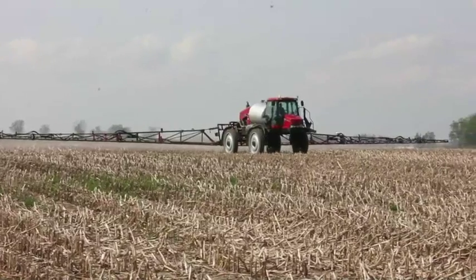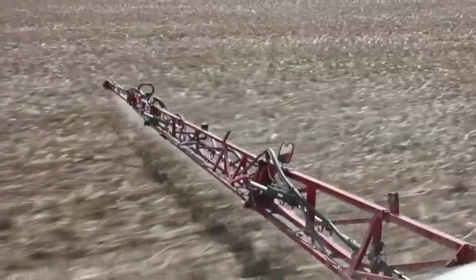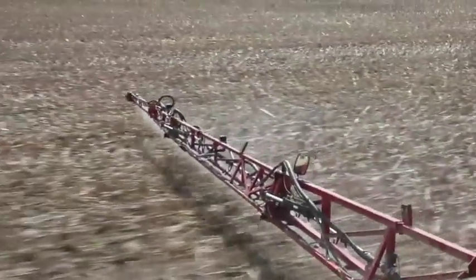This year we used Optill pre-emerge as a burndown in my Roundup Ready soybean crop. We did notice that it was a lot faster burndown — quicker to kill the weeds than with straight glyphosate. The quick burndown was important because we were very pushed for time this spring.